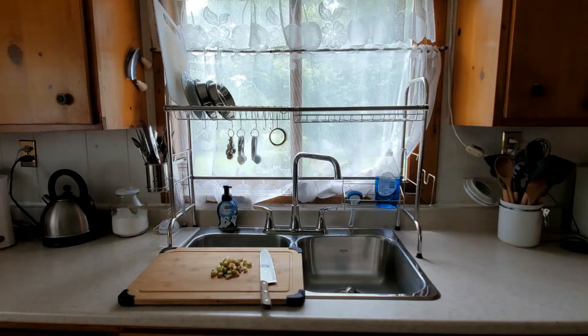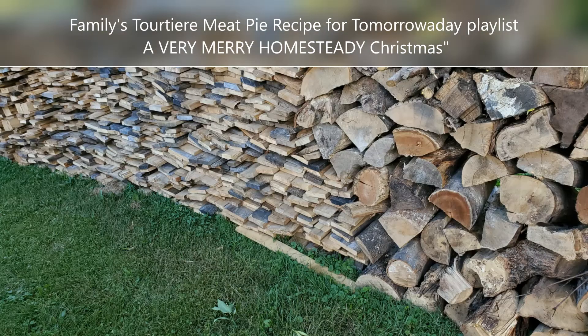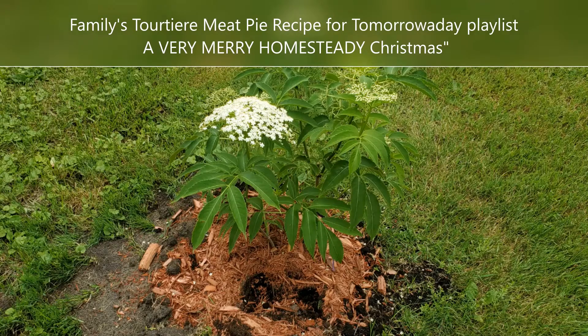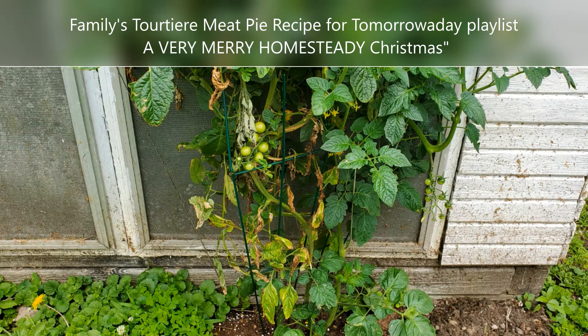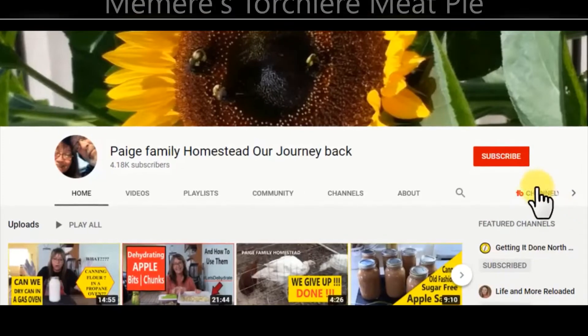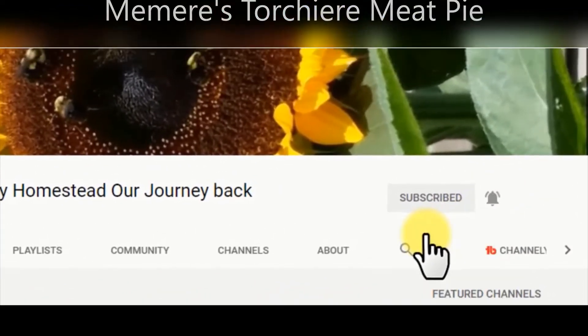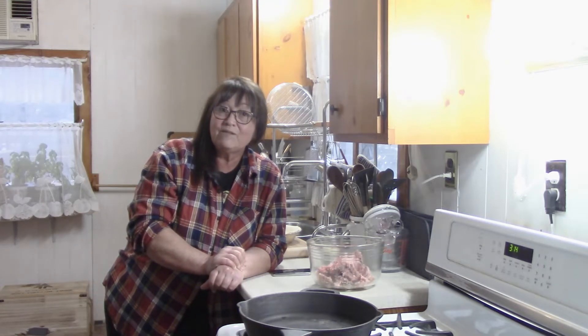It's a meat pie. This one has been in the direct family — oh, probably one, two, three, four — with the grandkids it might even be the fifth generation.